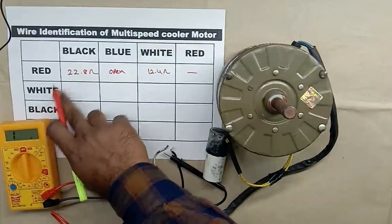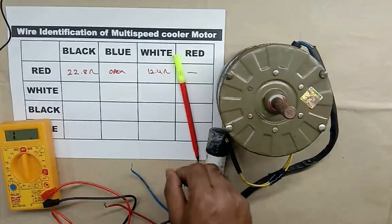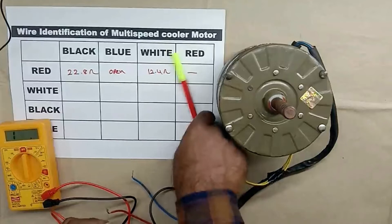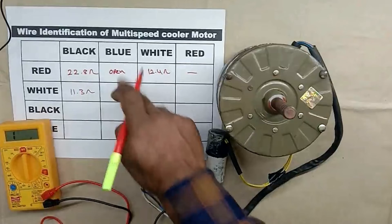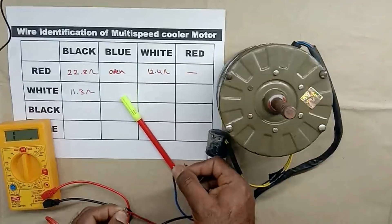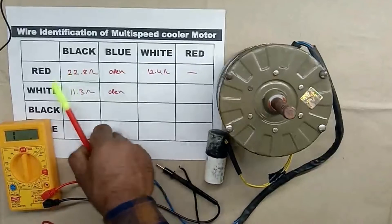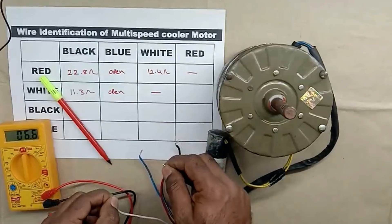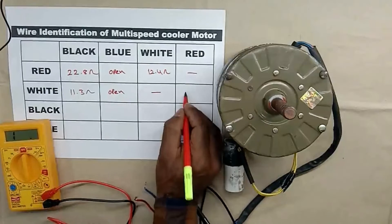Now between the white wire and black wire, we have to measure resistance. When we measure this, the value coming is 11.3 ohm — I am writing 11.3 ohm. Now we have to measure resistance between white wire and blue wire. The blue wire is in open condition, so we are not getting any value — I am writing open. Now measure white wire with red wire — we are getting resistance value as 12.4 ohm. I am writing 12.4 ohm.